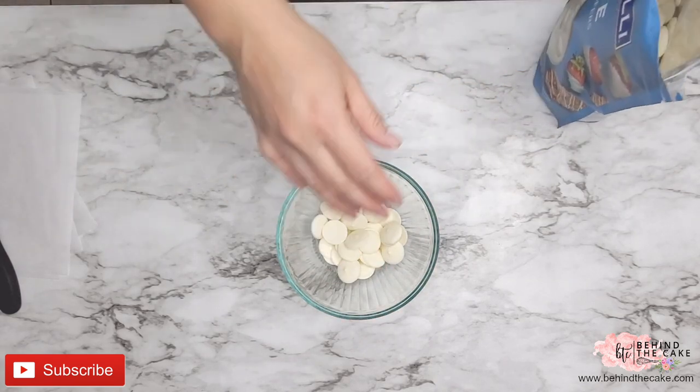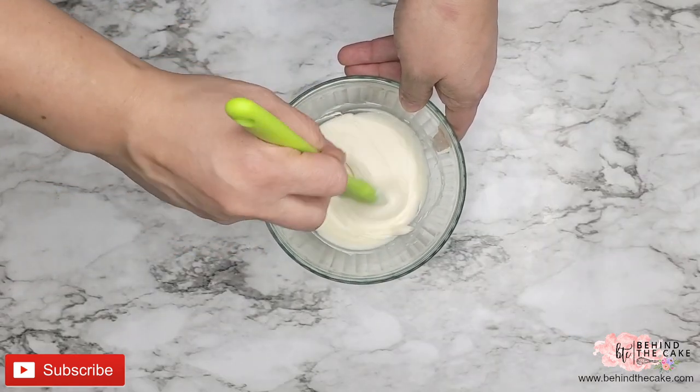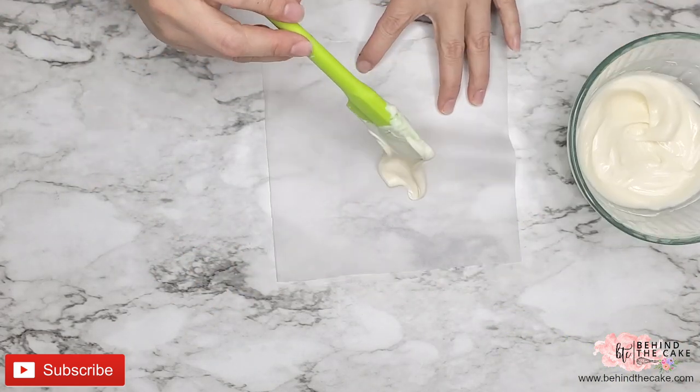We're going to start by placing some of the wafers in a microwavable container and we're going to put it in the microwave for 30 seconds, and the warmth on the container should help us finish the melting process.